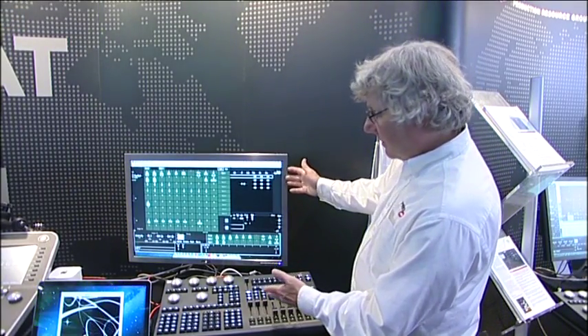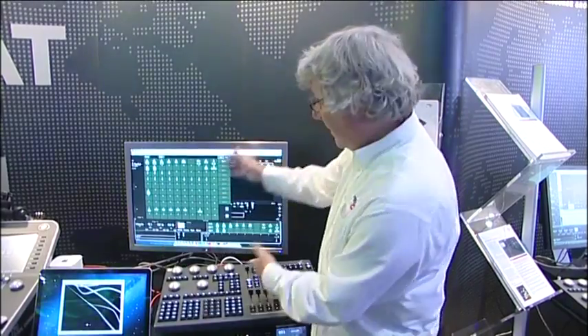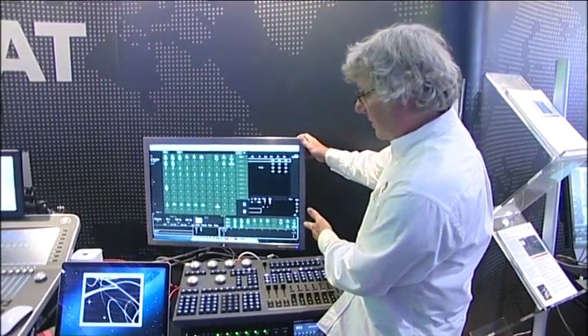In this particular setup, we're using a MacBook Pro and a large-size monitor.